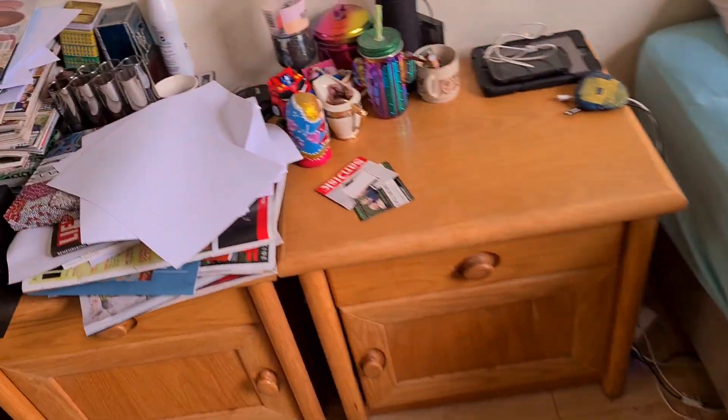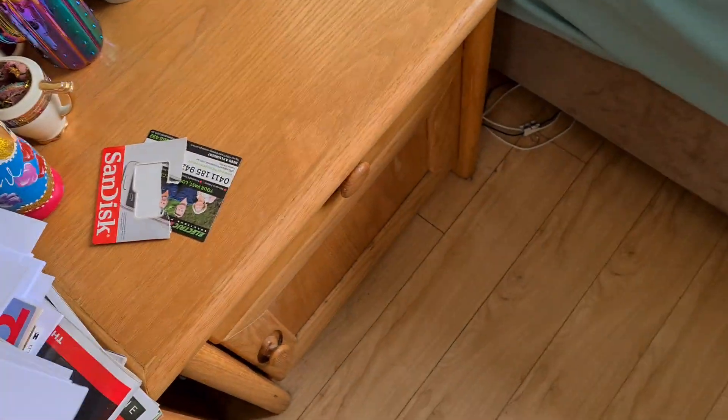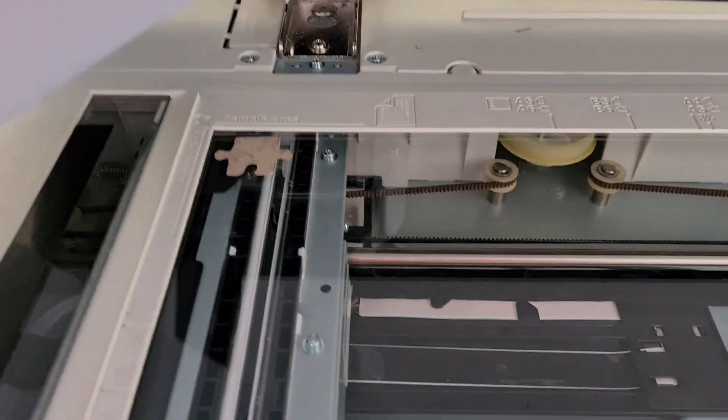I'm just going to get a piece of paper to put behind it so we don't waste toner. I could always put the doc feeder down, but I like to put a piece of paper behind it anyway.